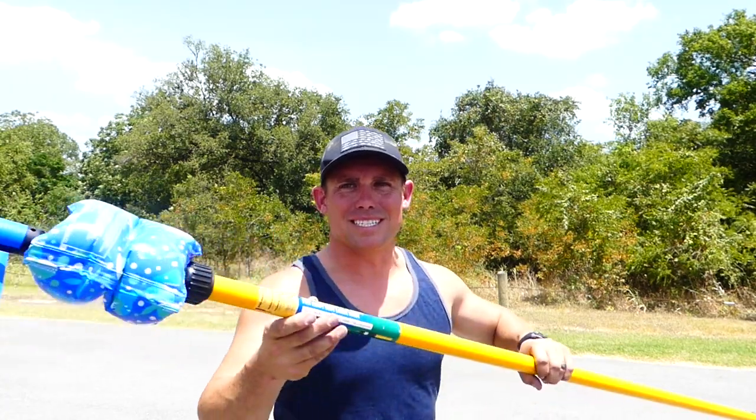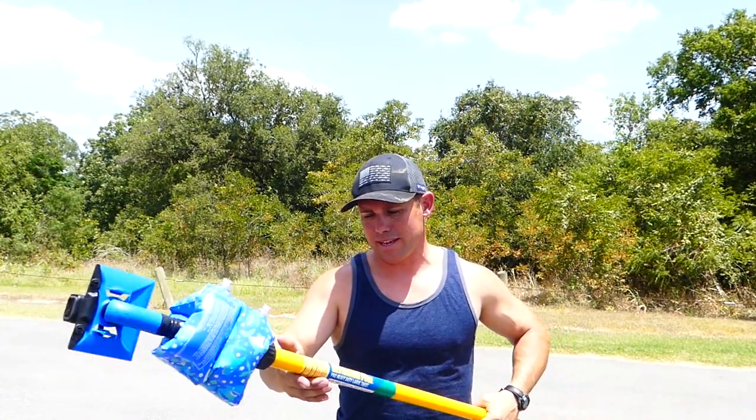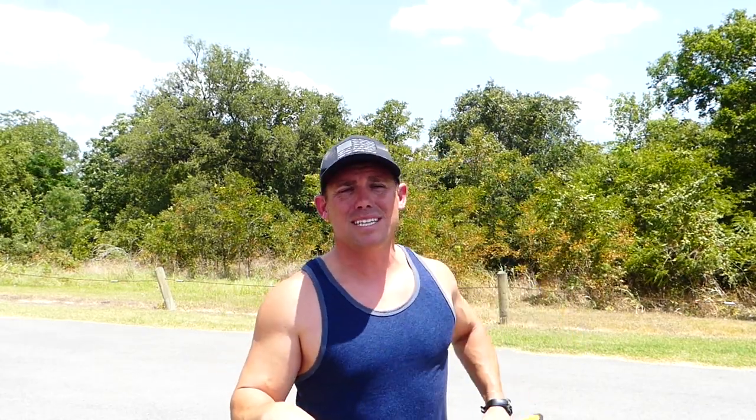I've got a GoPro set up on this extension pole and it extends out to like 12 foot, I think. What I'm gonna try to do is see if I can use some worms and a bobber and just go over to this creek and see if we can catch some fish in this clear water and get them on the GoPro underwater. Let's see if we can get out here and maybe get some fish on film.